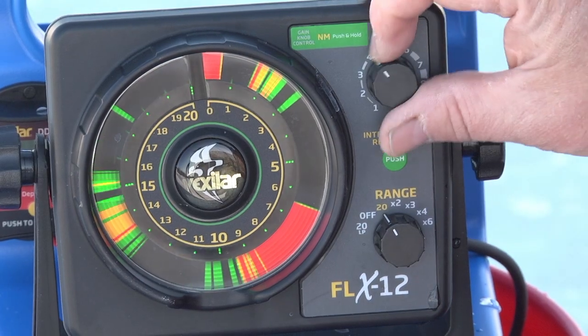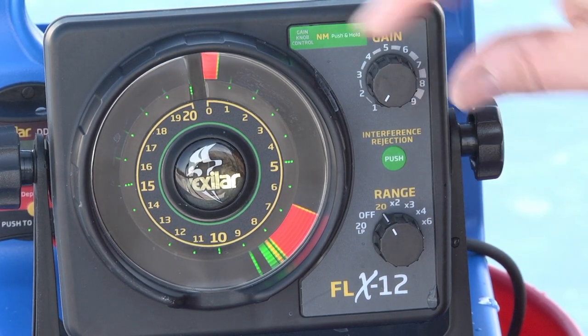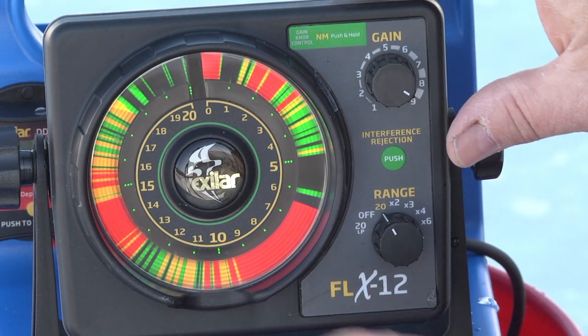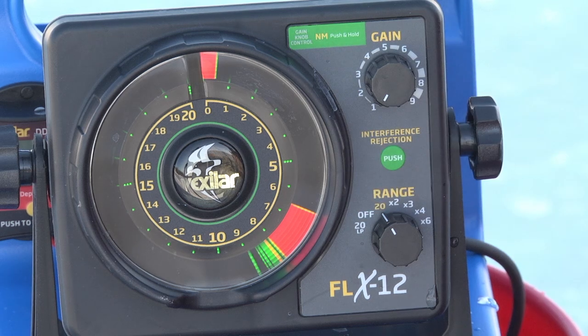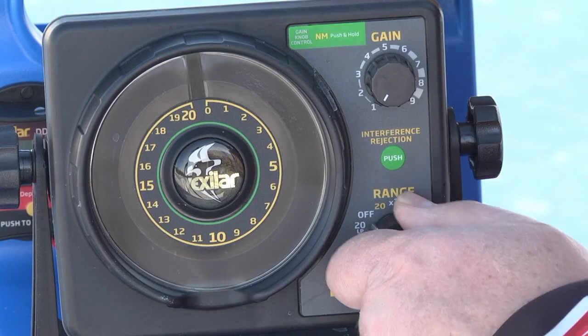In this application it's turned up too hot. You always want to stay with gain low. If you start seeing all this clutter, that means your gain is not set properly — bring it back down to a civilized number where it looks clean and simple. If it's still not clean enough, you'll go to the low power 20.